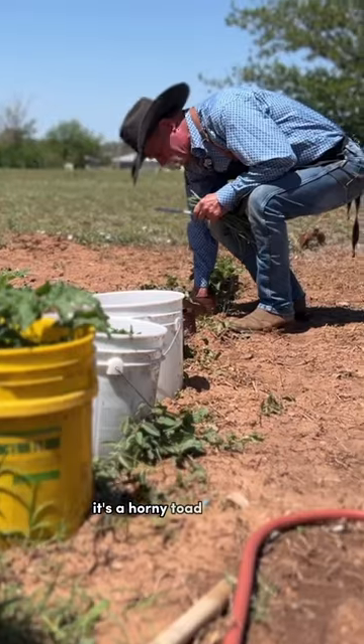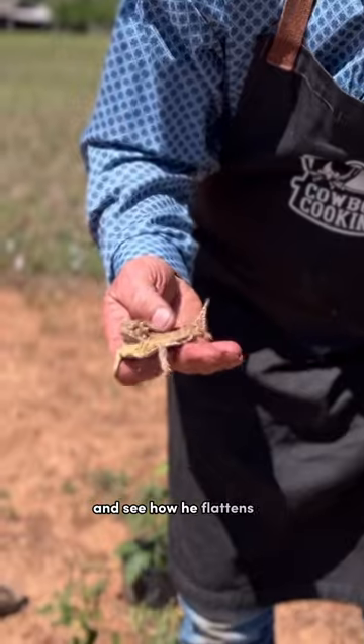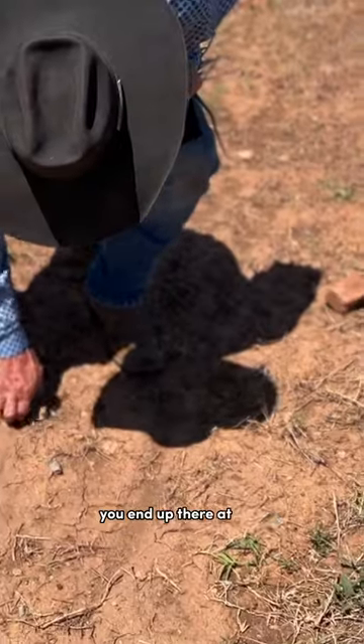Look, there's a horny toad that got in there. It is a horny toad. And see how he flattens out there so much? They're at home.